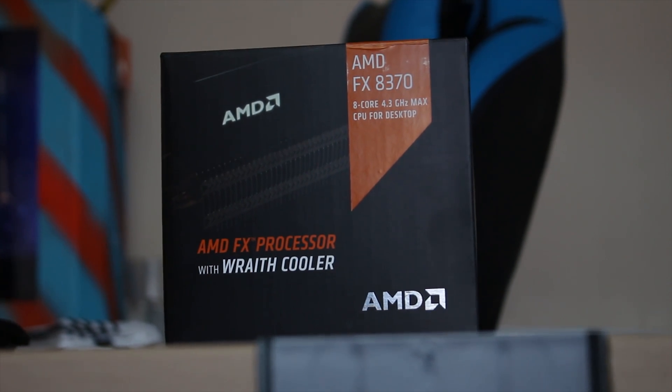Recently, AMD launched the Wraith Cooler. It's a heat pipe designed stock cooler that comes with an FX 8370, and while it's not AMD's first heat pipe design stock cooler, we're going to take a look at what's interesting about this one.